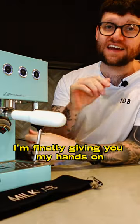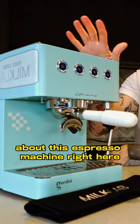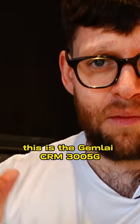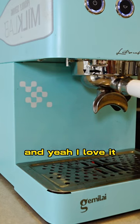In today's video, I'm finally giving you my hands-on and very honest review about this espresso machine right here. This is the Gemeli CRM 3005G semi-automatic coffee machine — the craziest name — and I love it.